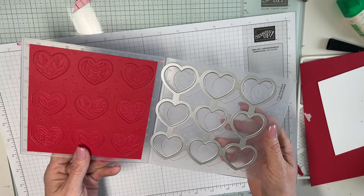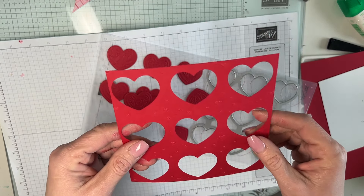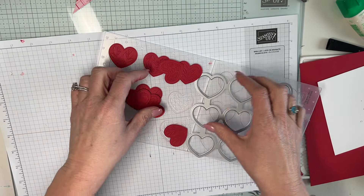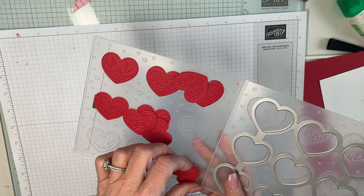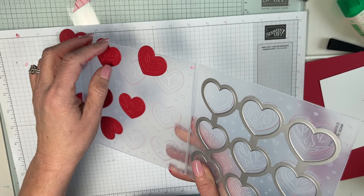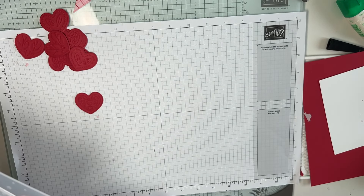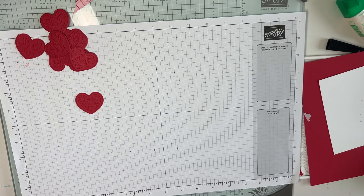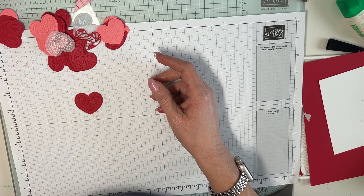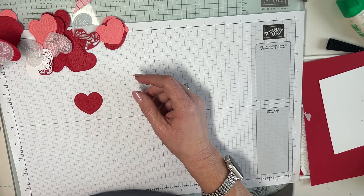And then you have this — I love those moments! You've got all the hearts cut out and the paper is all embossed. Don't get rid of the leftover piece — set it to the side, we're going to use it later. You get nine hearts cut out — how perfect is that! I also did some in vellum, flirty flamingo, white, and red.